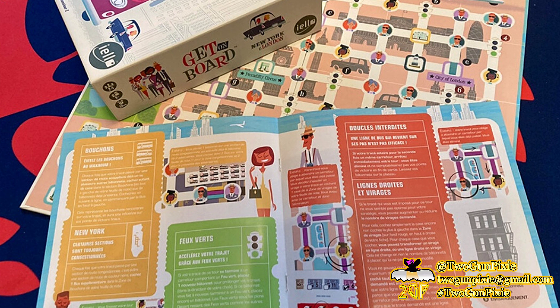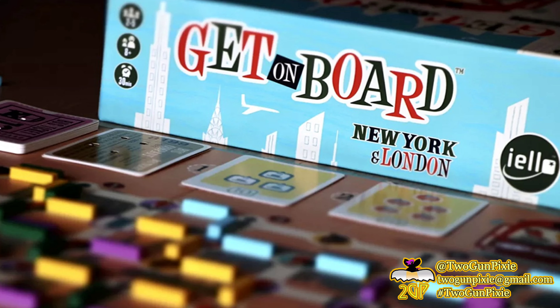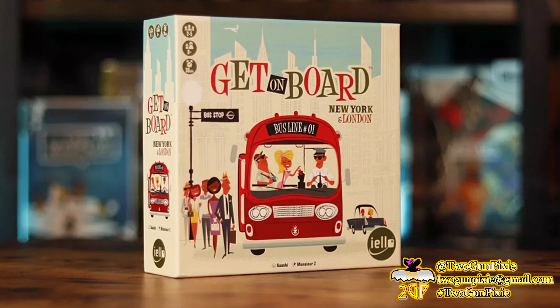Overall, these are the reasons it's on my radar. I think me, the crew, and even the missus would have fun with this game. But don't just take my word for it — go inform yourself. If anything I've said has peaked your interest, look into it further, because you may want to put Get on Board: New York and London on your radar too.